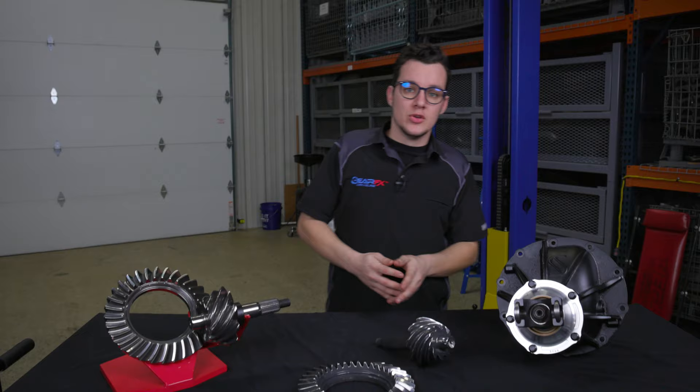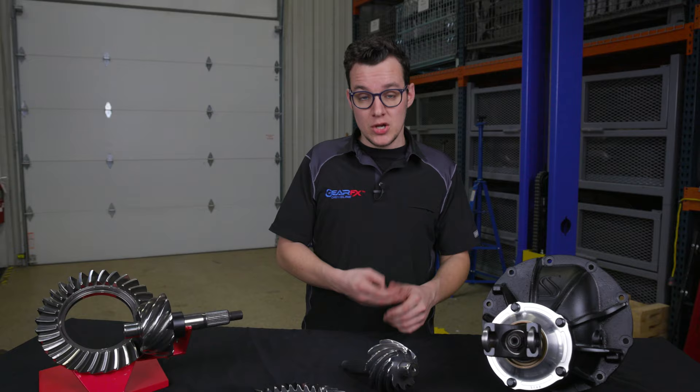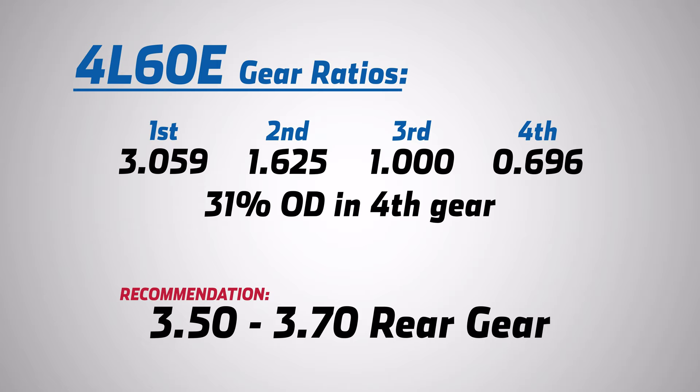What gear ratio you decide to pick is dependent on three main factors: what engine you're running and the engine specs, what transmission you have, and what your tire size is. For example, if you've got an LS1 with a 4L60E automatic transmission — which has a 31% overdrive in fourth gear — you may want something more like a 3.50 to a 3.70.